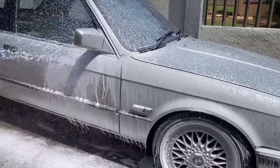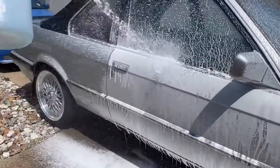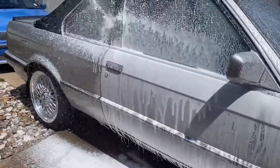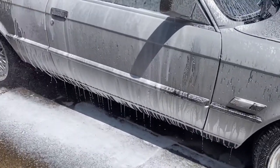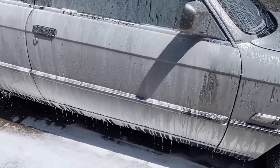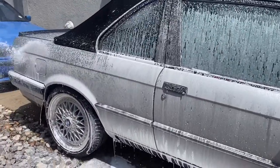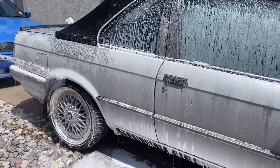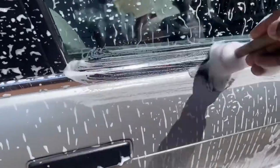I'm giving the car a second dose of shampoo as I'm about to begin with the contact wash. It's very important that you clean the window rubbers as there's a lot of dirt that gets stuck in between the window and the rubber. Cleaning it can actually save your window from having unnecessary scratches.